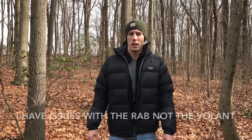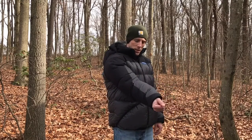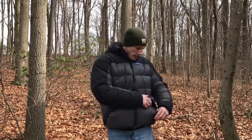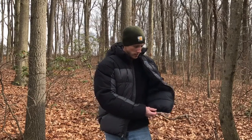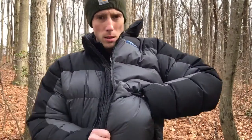I do have issues with the Rab jacket, especially at this price point — I'll address those in a separate video. I especially like how stuffed the sleeves are on the Volant; that's one area where lesser jackets skip on the down. These sleeves are stuffed to the gills. One issue with the Rab specifically is that when the pockets are open, cold air goes in and you can feel it inside the jacket. With the Volant you don't get that — it has an elastic around the pocket opening, and there's insulation on both sides of the pocket, inside and out. You can see it's insulated both sides, which makes a big difference in really cold weather.